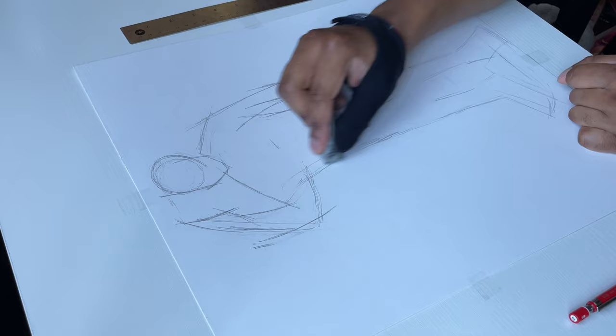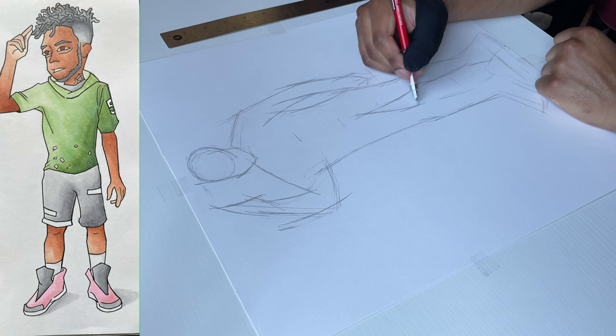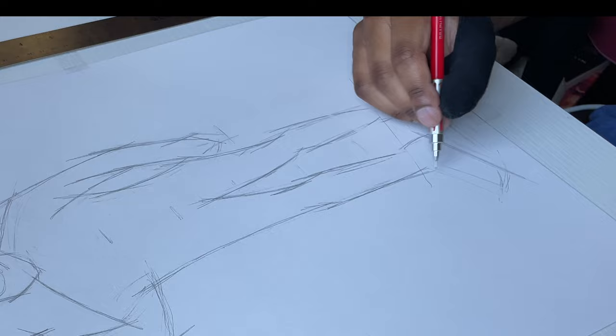I'm actually kind of a little bit nervous. Like I said, I've been planning to do this redraw for a while — I just kept putting it off. So I gotta make sure this is right. Let me hop into it.